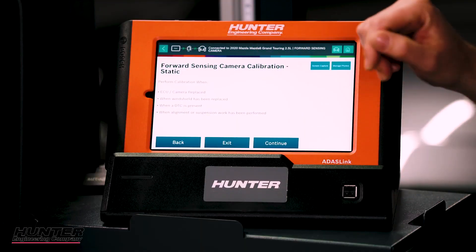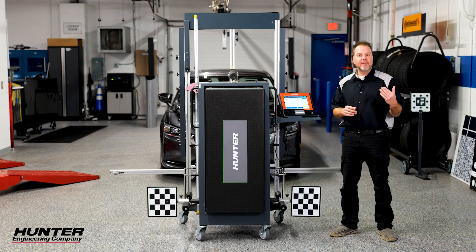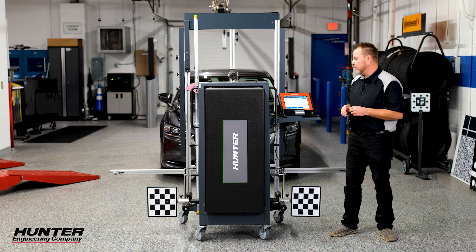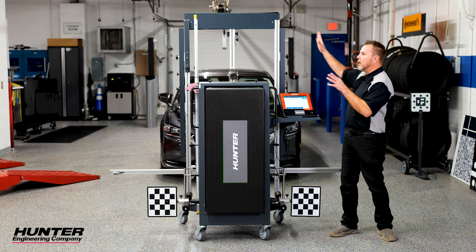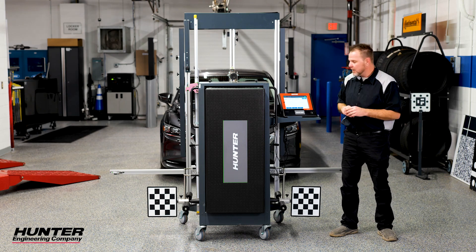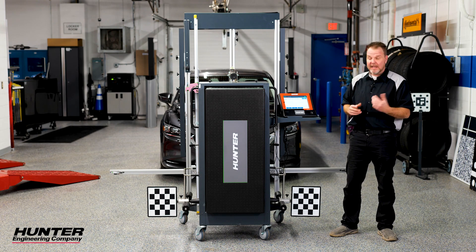We're going to perform this when the ECU or the camera is replaced, when the windshield is replaced such as the one on our vehicle here. DTCs and TSBs would also be some of the reasons that you may have to calibrate this. Required preconditions are outlined every time you do one: level surface, good lighting, make sure your tires are the correct size and correct PSI. They don't want any static boards anywhere around, and make sure your paint on the walls is okay — no checkerboards or anything the camera could pick up.